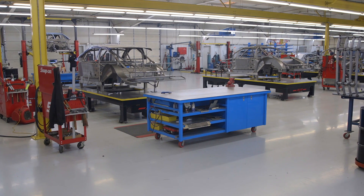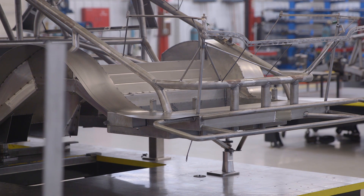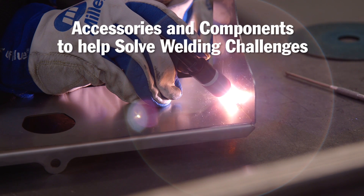Hi, I'm Andy Weinberg with Miller Welders Motorsports, and I'm at Richard Childress Racing out of Welcome, North Carolina. At RCR, fabricators address many challenges just like you do in your shop or home garage. This video highlights some of the accessories and components to help solve some of your welding challenges.